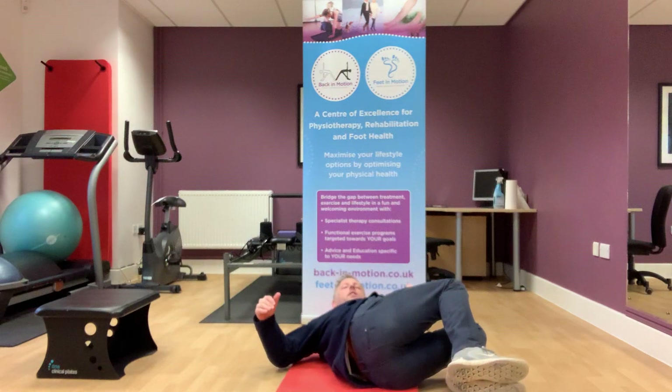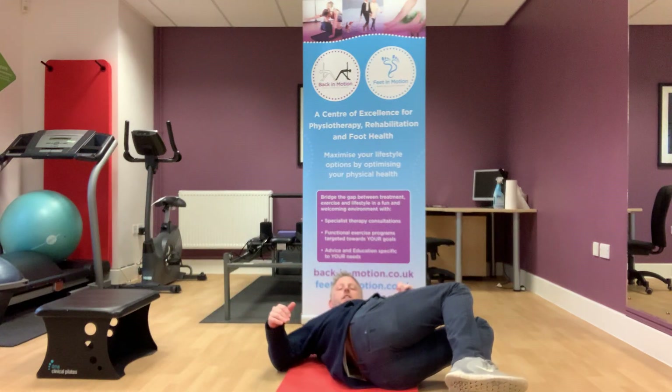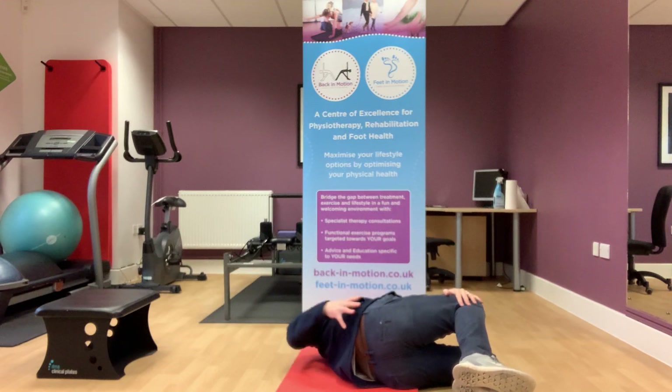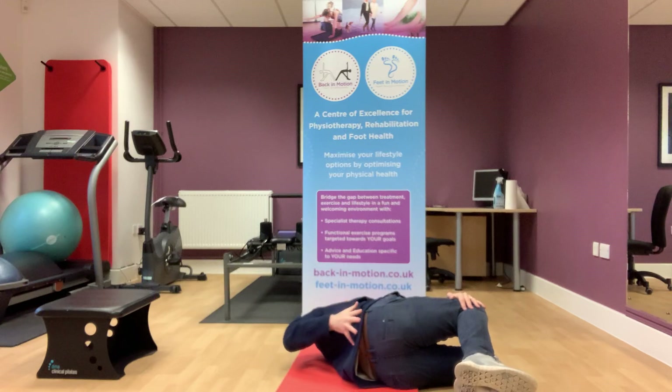Then across to one side, just resting the feet on the floor, and then using this hand just to pull the knee down slightly to get a stretch all the way up through that right side of the lower back.